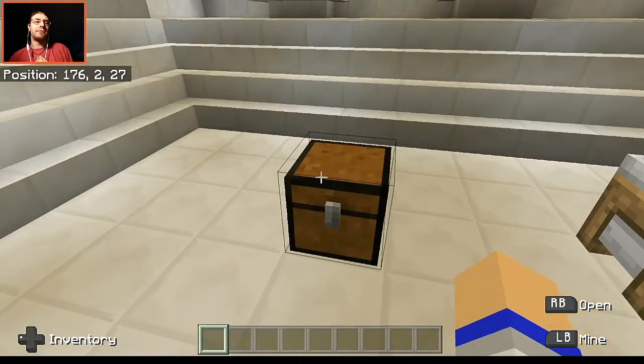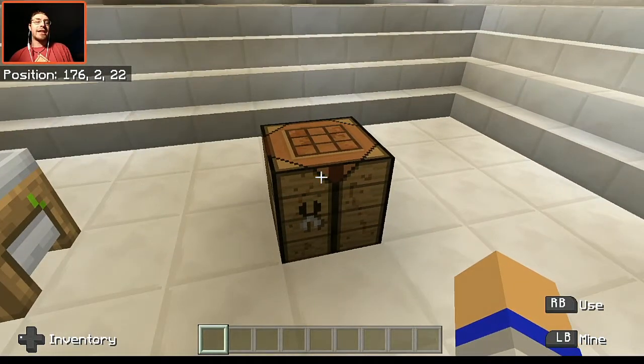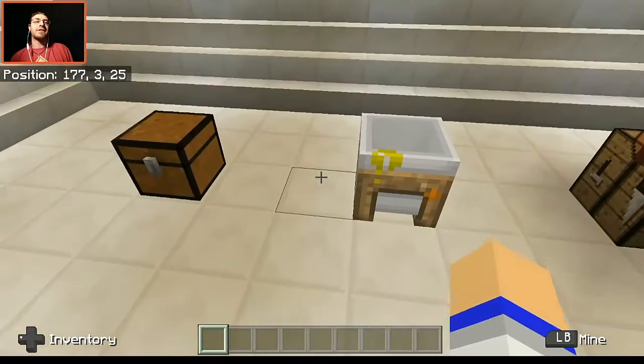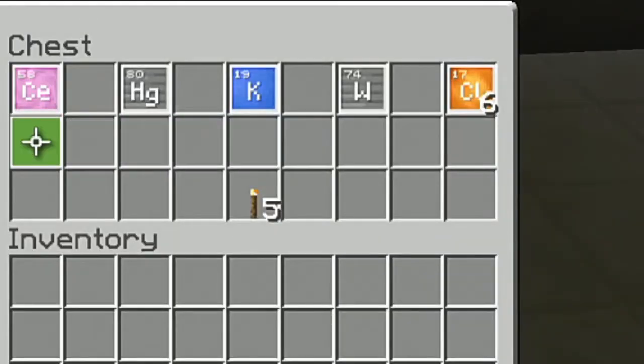First off, we're gonna need ourselves a few materials, which I have inside of this chest. We're going to need the compound creator — and you don't exactly have to use the crafting table for this to work; you are able to use your crafting window. I'm just going to use the crafting table to make it a little bit faster. Inside of this chest we have everything we're going to need in order to put these colored torches together.